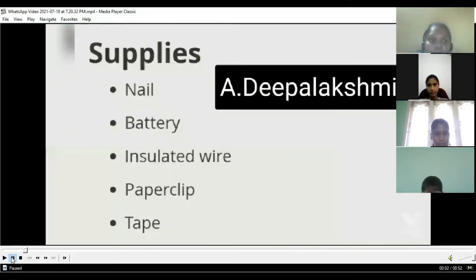Materials required: nail, battery, insulated wire, paper clip, tape.